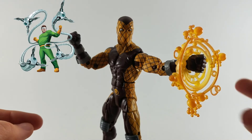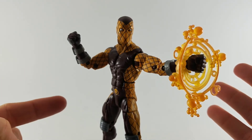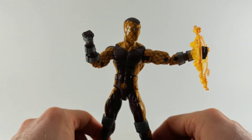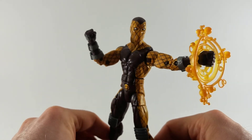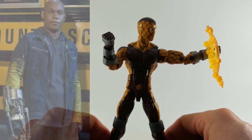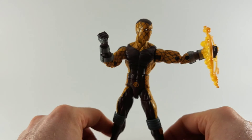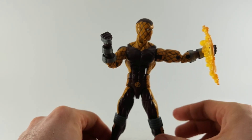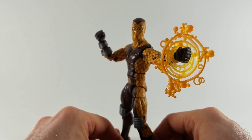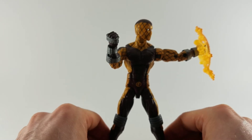Shocker is one of the Sinister Six, along with Doc Ock, Mysterio, Kraven, Vulture, Shocker, and Scorpion. He appeared in the MCU's Spider-Man Homecoming movie where he was kind of the underboss to Vulture. I like the idea of Shocker — he seems like a good bad guy, not a main event type of guy. Then again, I thought the same thing about Vulture and boy did he deliver.